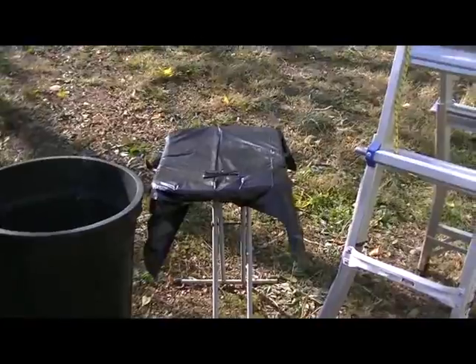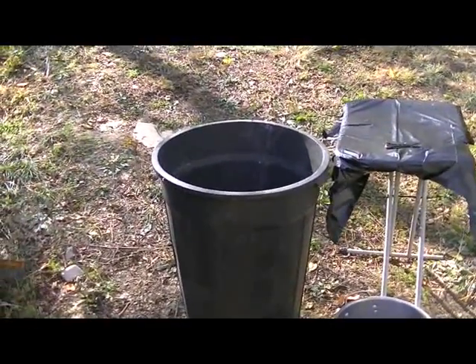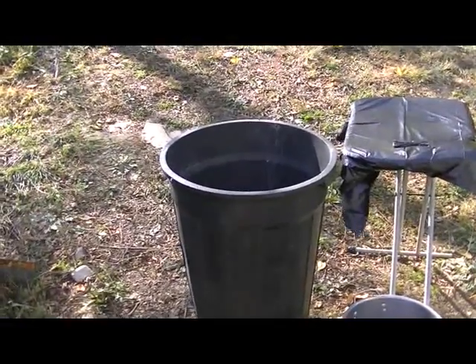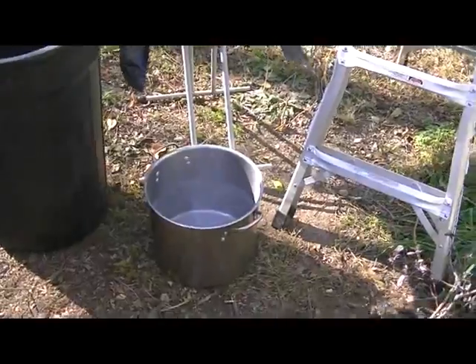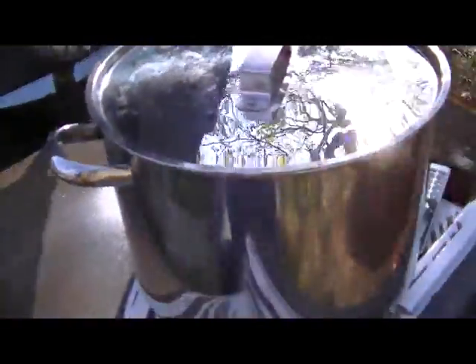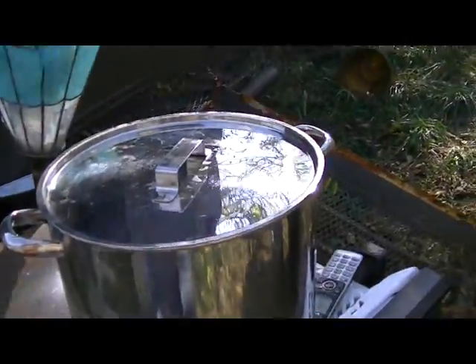I have a little table that I use. I have a big trash can for the entrails that nothing is going to eat. I have a small one down here for parts that might be used, and then I have a big pot that I'll put everything in that we're going to use.